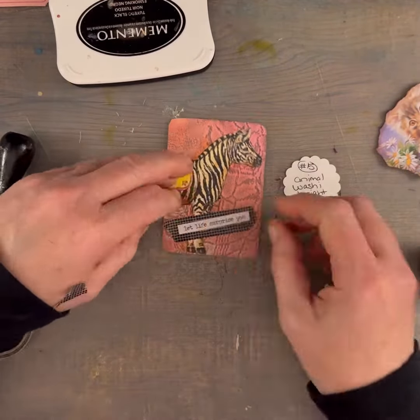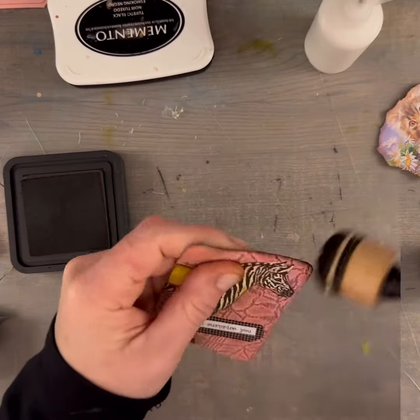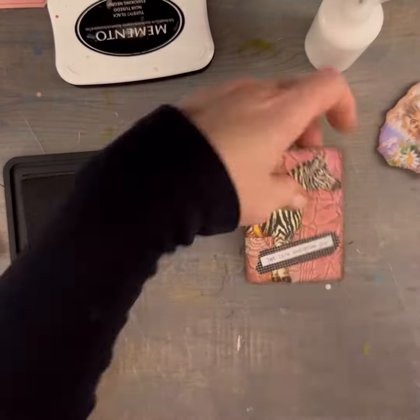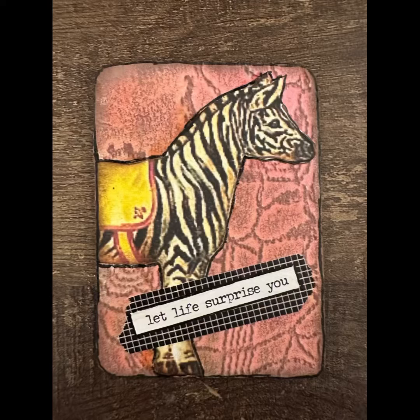Now I'm all set. I just have to do my sentiment and washi tape. I knew that I wanted to put my sentiment on top of the washi, so this was easy. Now I'm just inking up the edges and this card is finished.